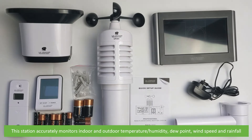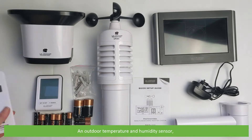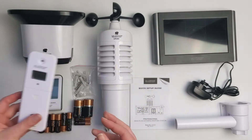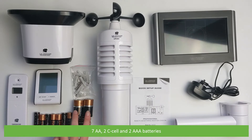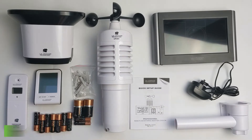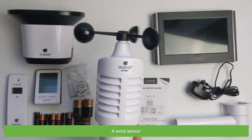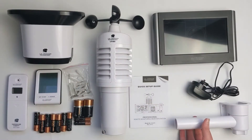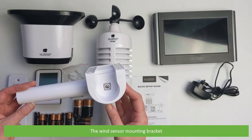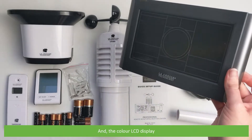This station accurately monitors indoor and outdoor temperature and humidity, dew point, wind speed and rainfall. In the box there's a rain gauge, an outdoor temperature and humidity sensor, a bonus display, 7 AA, 2 C-cell and 2 AAA batteries, the mounting hardware, a wind sensor, a quick start guide, the wind sensor mounting bracket, an AC adapter, and the large color LCD display.